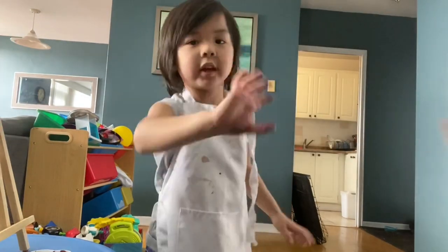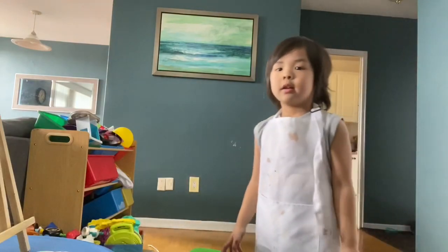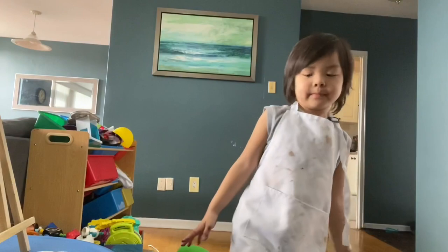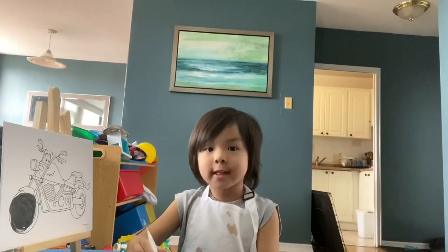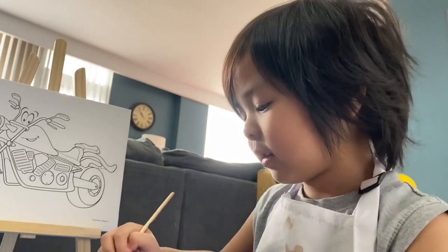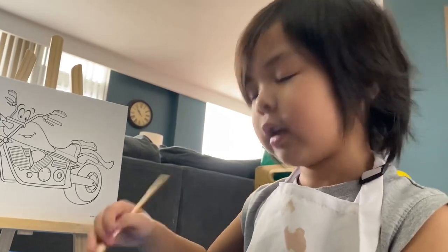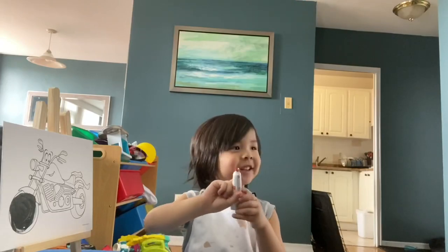Don't forget to wash your hands. Bye! Thank you for watching. Please like on YouTube channel. Subscribe. Subscribe. Hi Mama Sundi. Hi Tita Ariel. Hi Tita Arlene. Hello Tita Arlene. Hi Tita Arlene. I'm Tita Arlene. What's up?